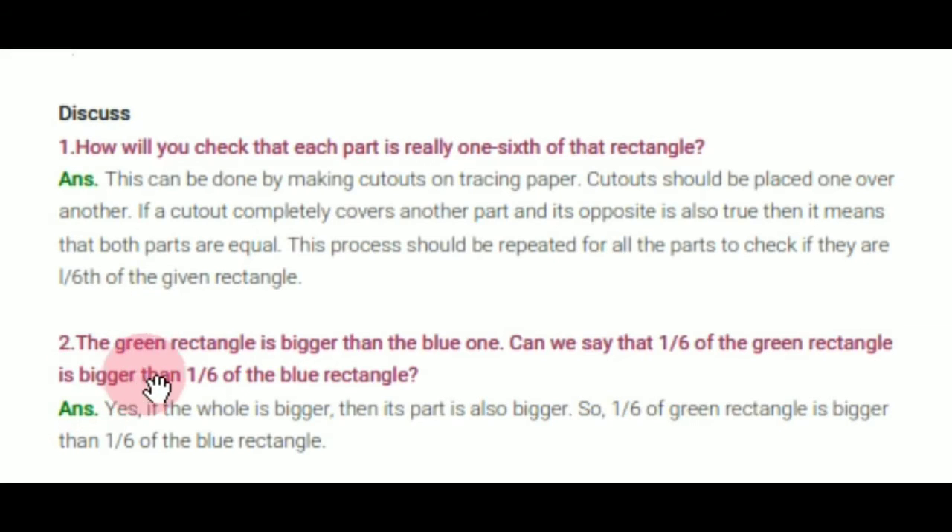Question number 2: the green rectangle is bigger than the blue one. Can you say that 1 sixth of the green rectangle is bigger than 1 sixth of the blue rectangle?